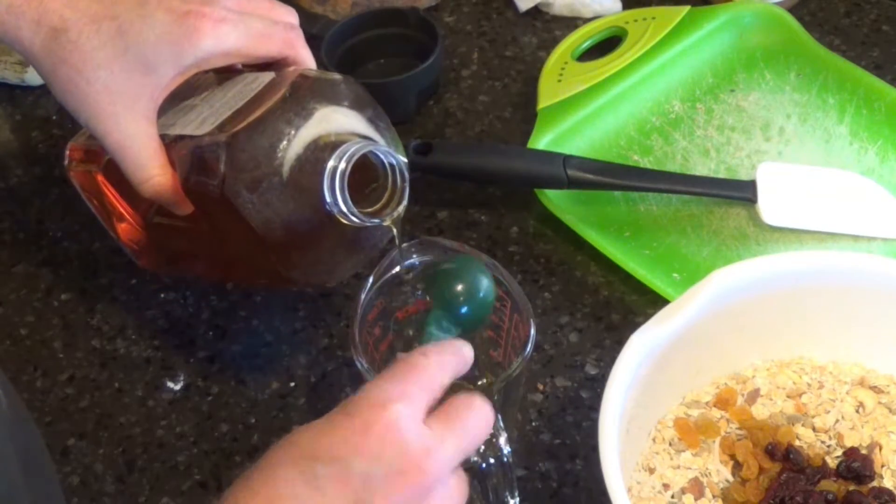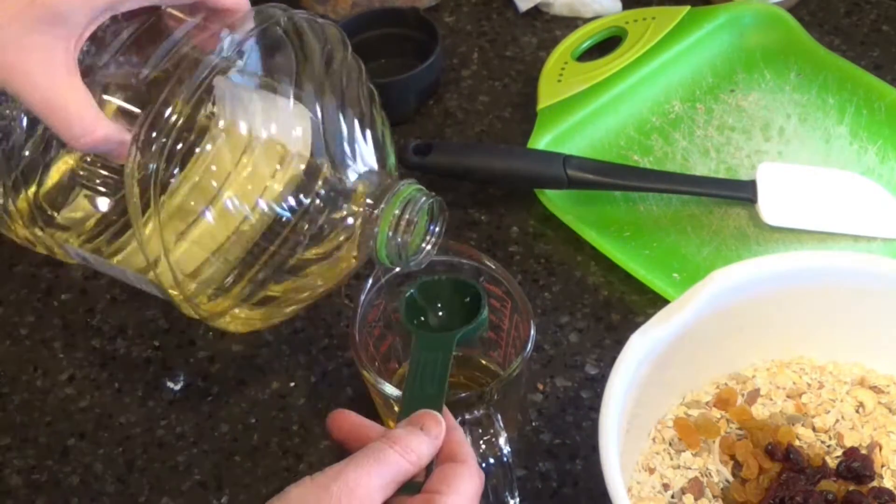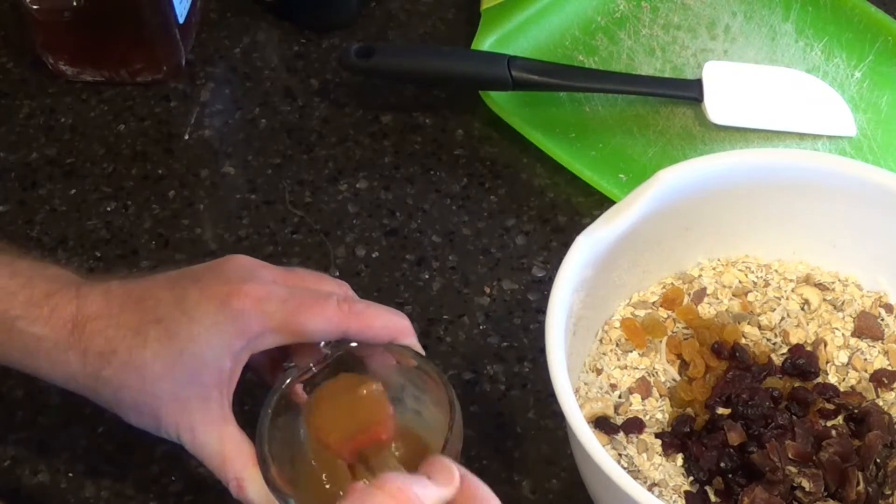Now it's time for what is called the binder. In a one-cup liquid measuring cup, add the honey, oil, and almond butter. And why almond butter, you may ask? Because some people go an entire lifetime eating peanuts, especially things like Snickers bars, and then when they hit their middle ages, they have what are called late-onset allergies that mess up a lot of things. Stir until this is thoroughly mixed.